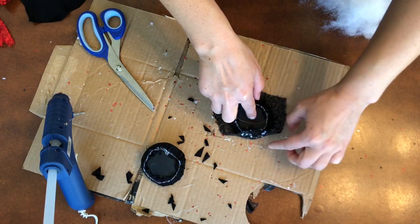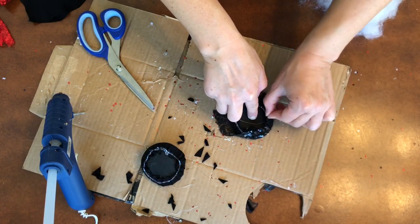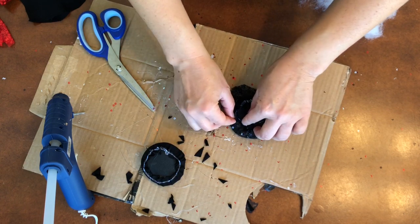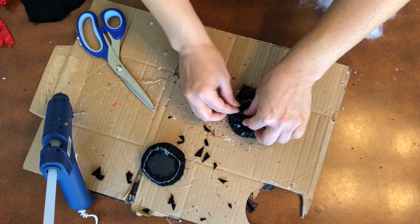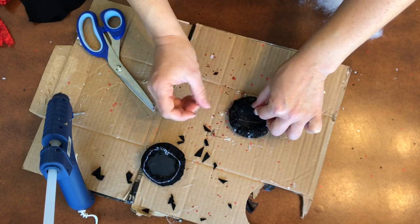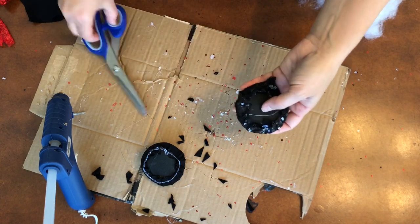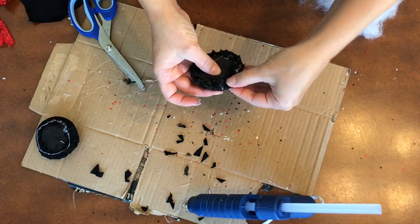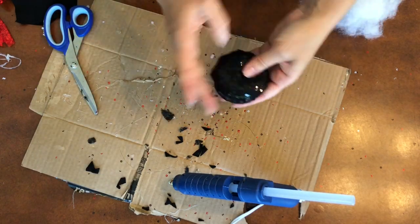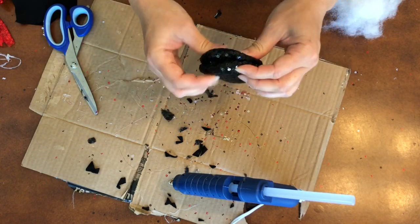The scrunchie idea is not my idea — I do not claim this idea in any way. I actually saw a DIY post on Facebook that somebody had done and I thought they were really cute, so I decided I wanted to make some for myself and post it on my channel. Not claiming this idea whatsoever.